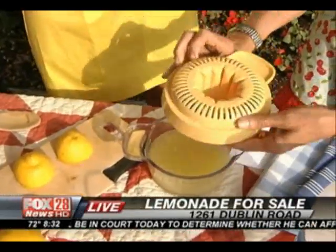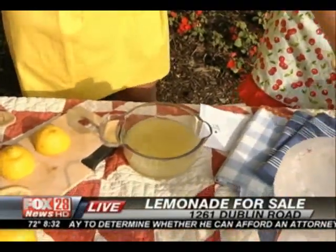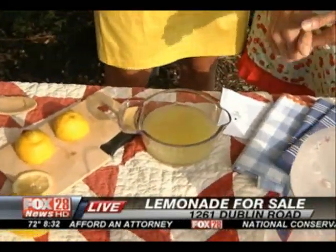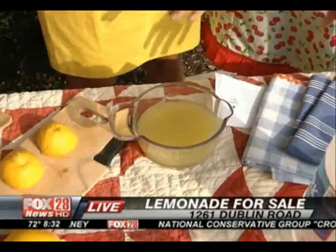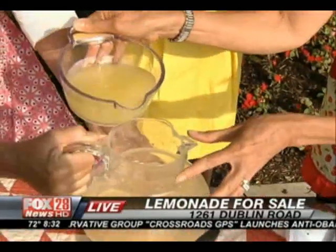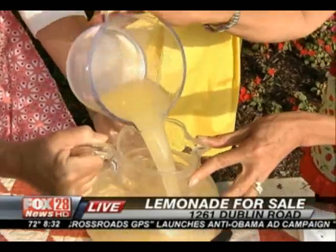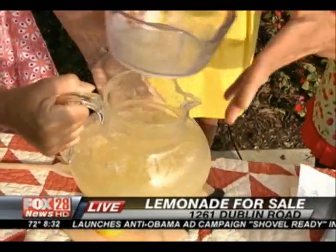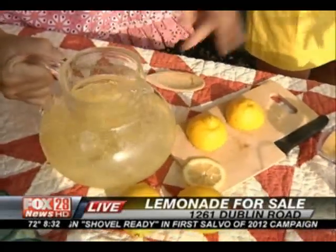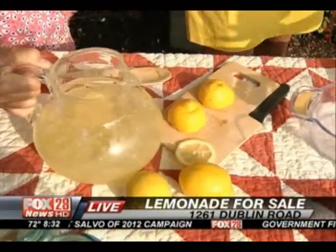Say someone likes their lemonade very, very sweet — you could add a little more sugar. It's very relaxed, no rules with lemonade. The six to eight lemons makes about one-and-a-half cups of lemon juice, giving you two quarts of lemonade. And if you want more, just use more lemons and more of the sugar. Exactly, yes.